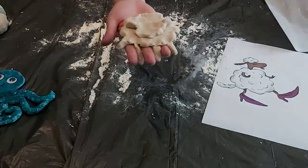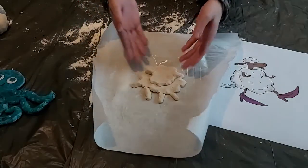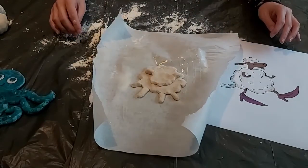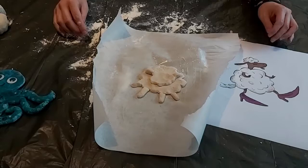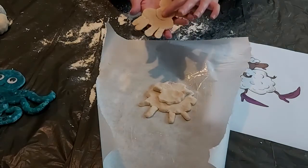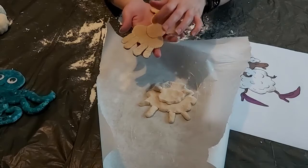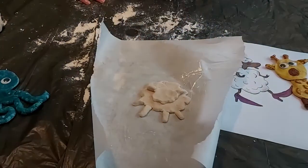Once you're happy with your sheep, pop them on some greased baking parchment. Then the sheep can go into the oven at 150 degrees for two to three hours. You're looking for the colour to be quite pale when it comes out, but hard — it should all have dried out. Off we go to the oven!